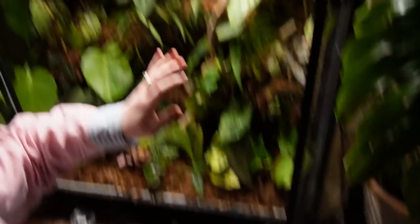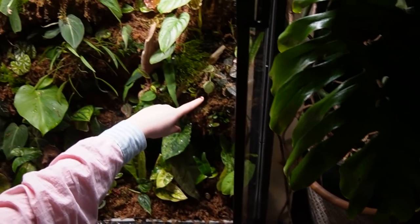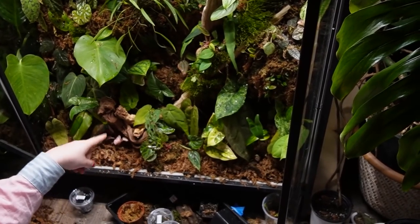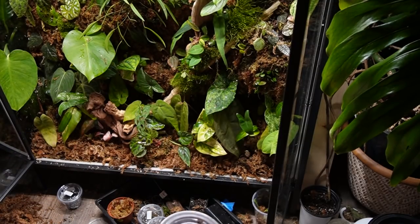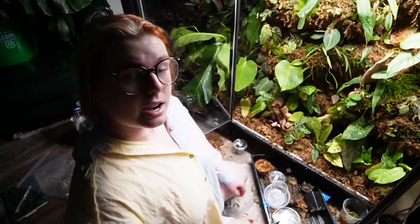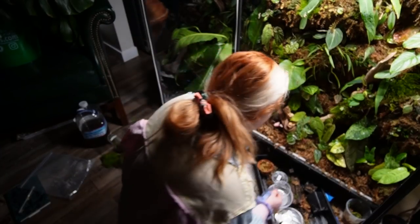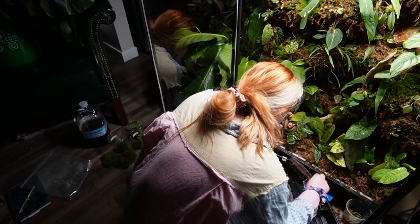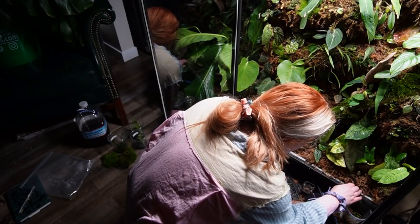I put the dwarf zebra isopods up in one corner, the yellow ones in another spot, and the others in a third location. I have one container of dwarf white left that I might give to a friend or keep for a separate moss terrarium. We're going to come back to this tomorrow when there's more light to show everything properly — it's literally dark right now. One isopod tried to escape but I got him back in. I'll see you tomorrow!